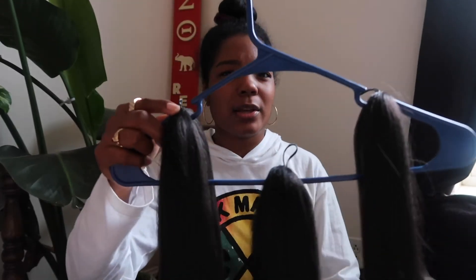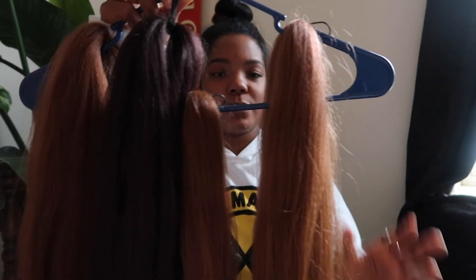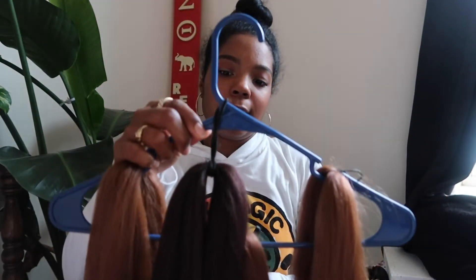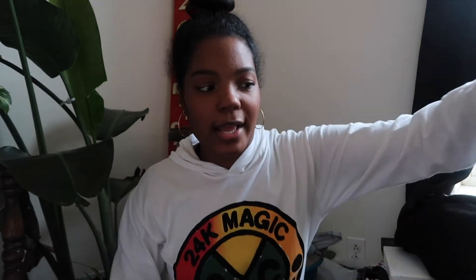I already threw away the packaging, but here's the hair I have — it was Expressions brand. I think the color was like 2 to 1, super super dark brown, almost black but not quite. It's a lot darker than I wanted, but that's okay because it was the hair they had. I also have this lighter color — color 30 — and one pack left from when I did my own braids during quarantine, a dark brown color. In total I have ten bundles of hair, they came in packs of three.